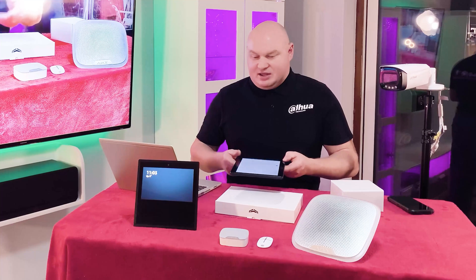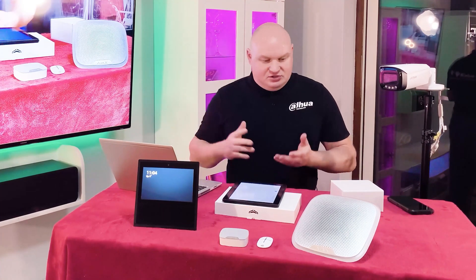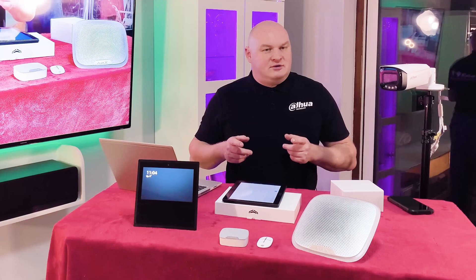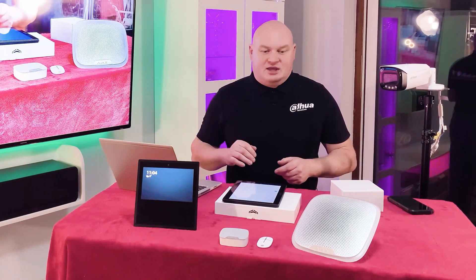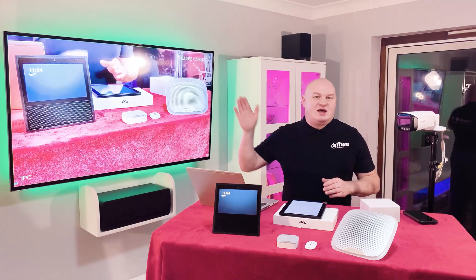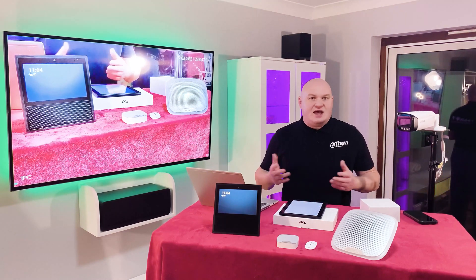Everything can be controlled through the tablet extremely easily. The full system includes: internal siren, external siren, two PIR detectors, two door contacts, and two key fobs. I did all of this in an hour — it's all done from your mobile phone using QR codes and then linking to the secure device in the loft. It is very very easy. To connect it into the Dahua network video recorder was even easier — all it was was the Ajax relay.